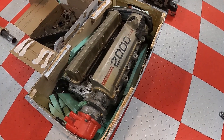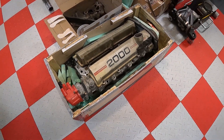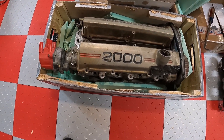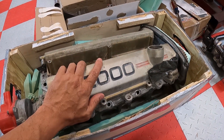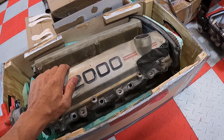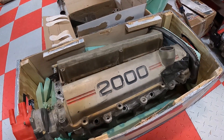How about this gem that just came in yesterday? This is for another customer in Hawaii — we're going to build an all-motor 3SGE setup. It'll use the first-gen cylinder head mated to a 5S block. This just came in and I've got to take it all apart and start working on it, so it's definitely in the pipeline.